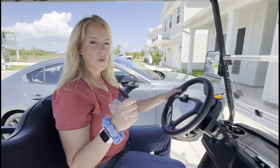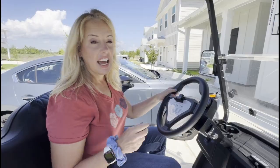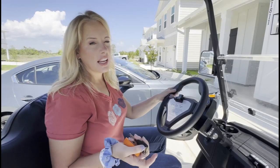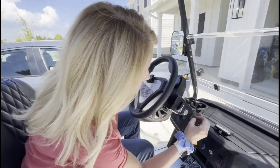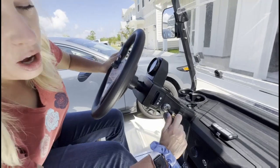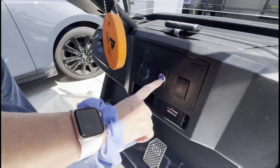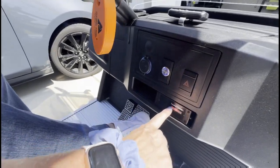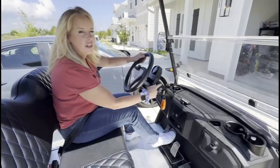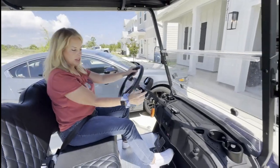Take the key with you. People steal golf carts all over Panama City Beach. Now it's time to go back home. Let's put our key in, turn it on — always have your foot on the brake. Press this button for a second until you see it come on, and put it in forward. Here we go, press the gas.